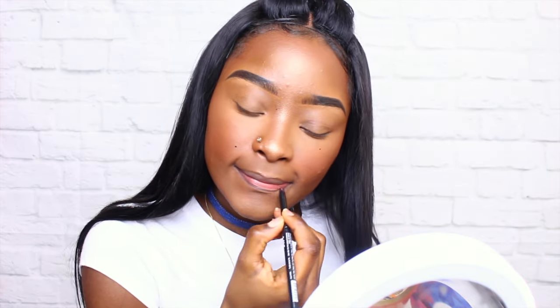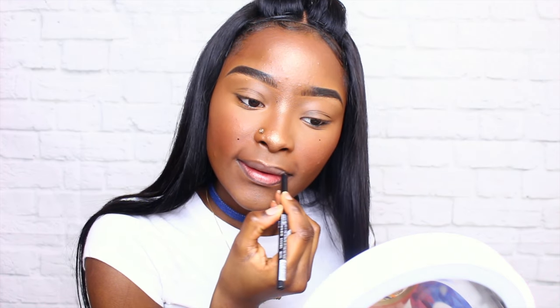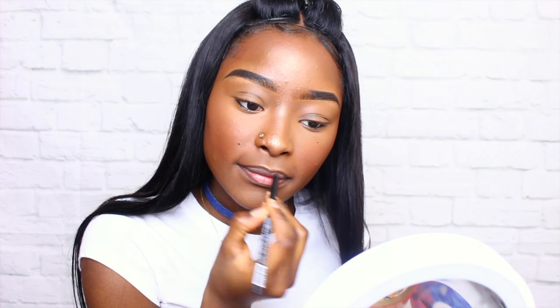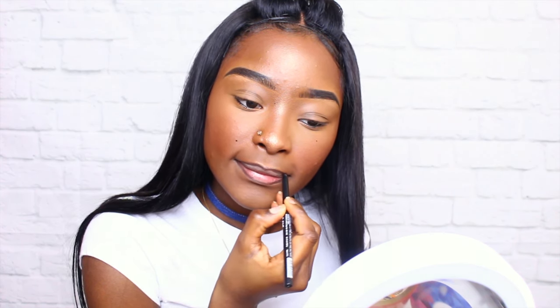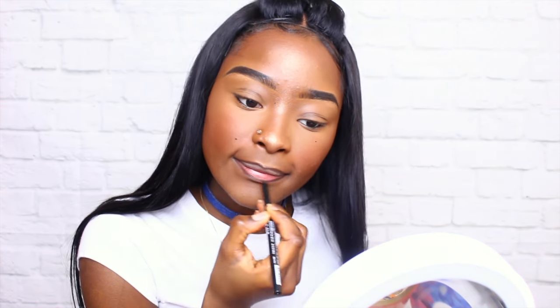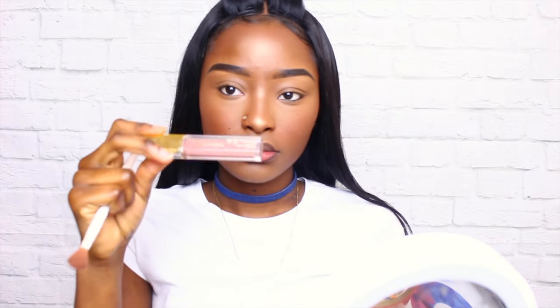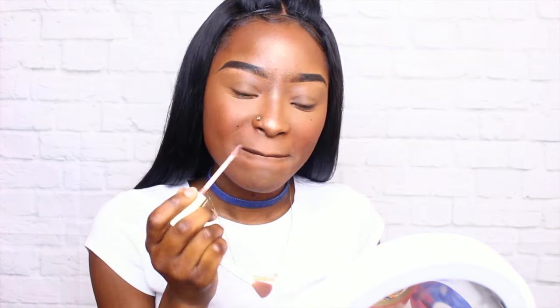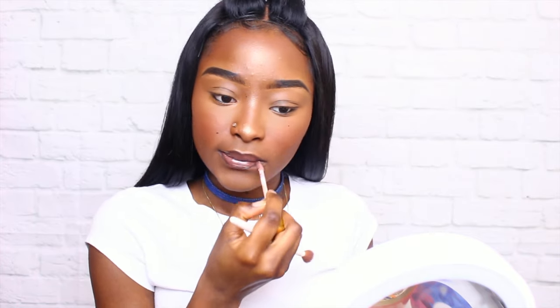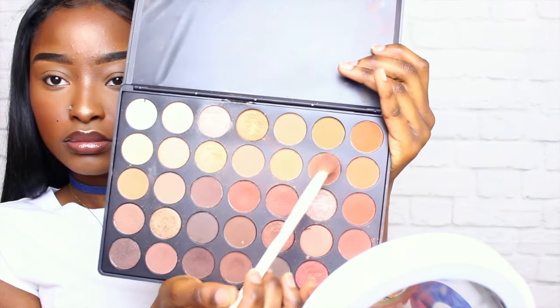Now I'm just using a basic dark brown lip pencil from the beauty supply store — nothing fancy. As long as it's the darkest brown, you're good. I'm just using that to outline my lips. Now I'm going to be using my Milani lip gloss — I don't remember the name but I'll put the information down below. I use that every single day; it's my favorite lip gloss ever. It's not too sticky, not too shiny — it's perfect.